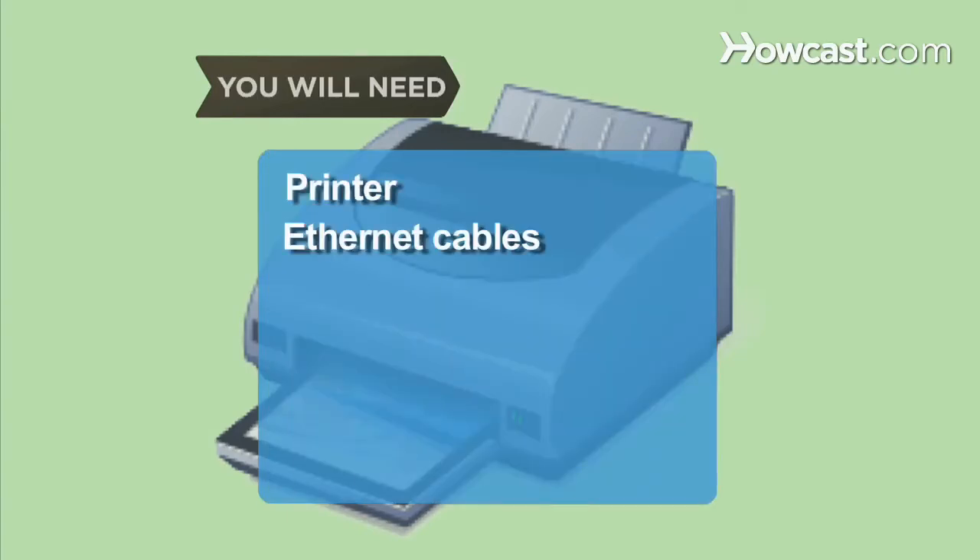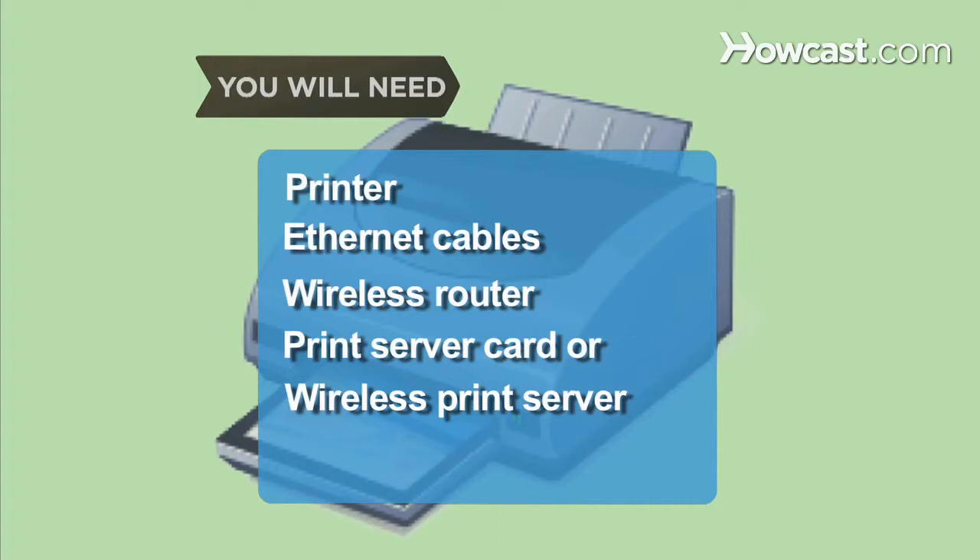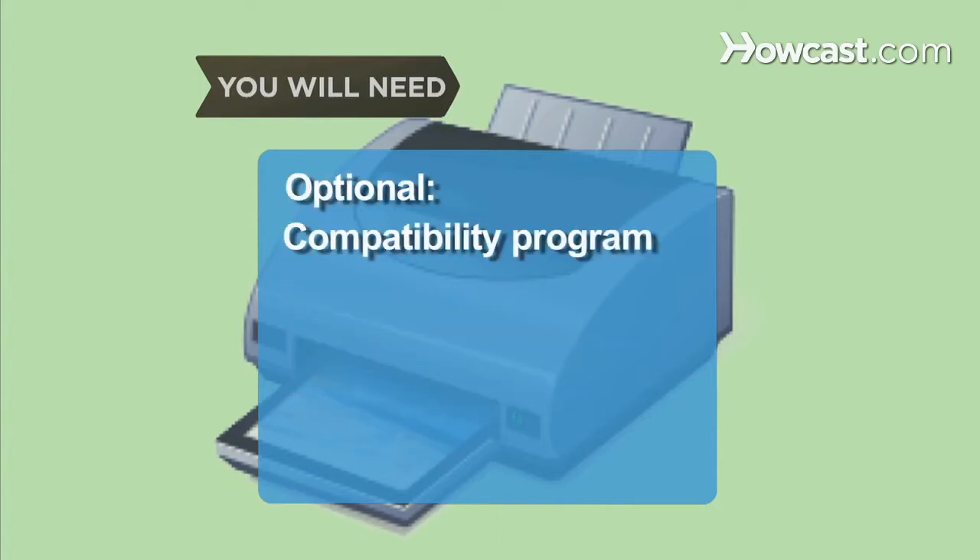You will need: a printer, Ethernet cables, a wireless router, a print server card or wireless print server, and a compatibility program.